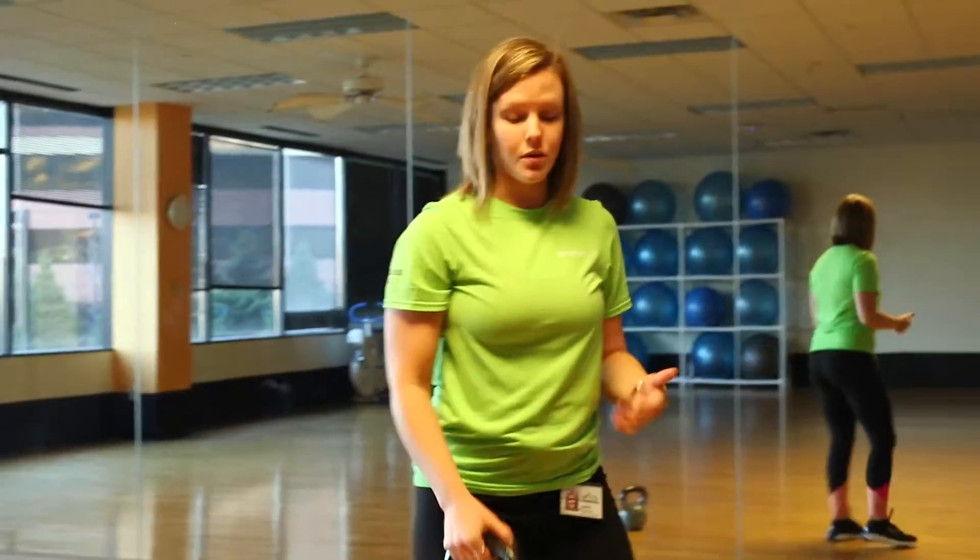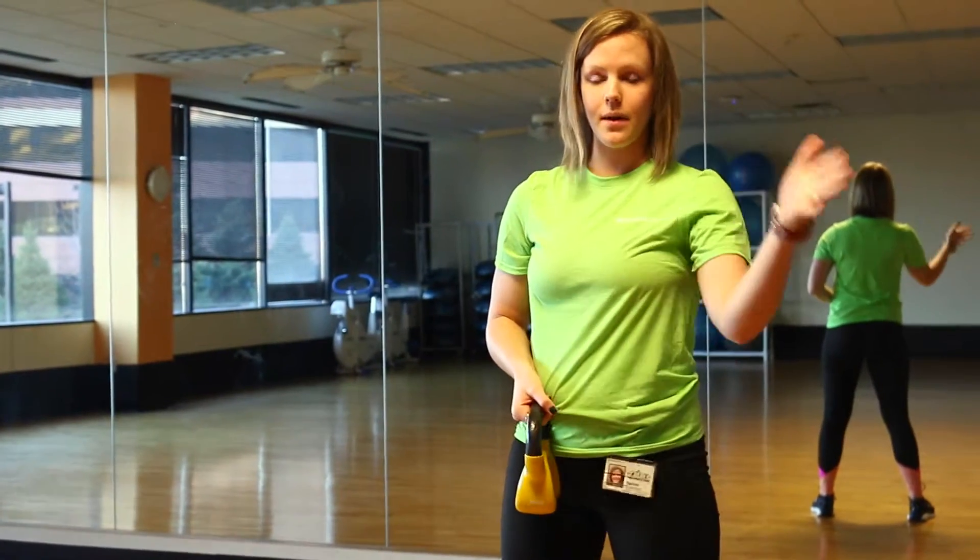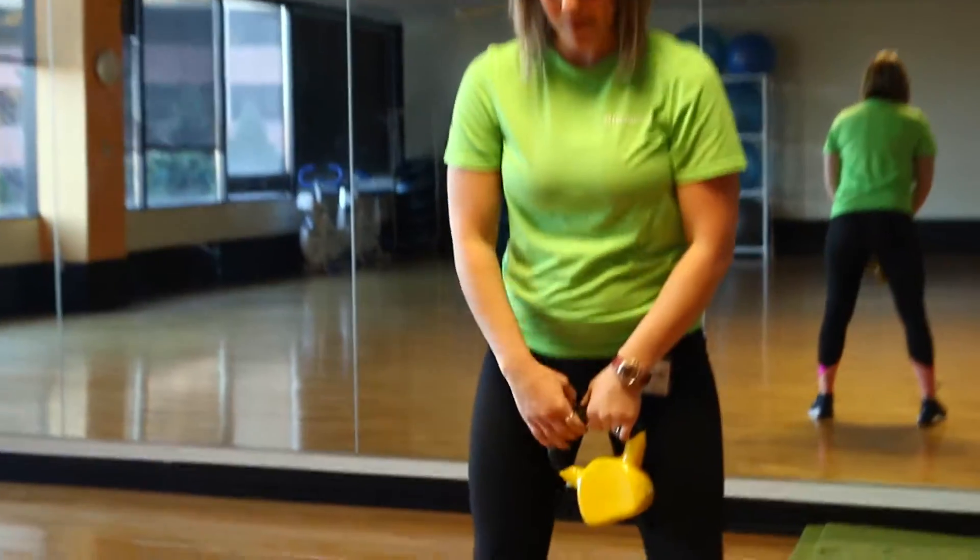And when you're first starting this move, I want you to start with a lighter weight. Right here I have a ten pound kettlebell — we have everything from six pounds and up from there.